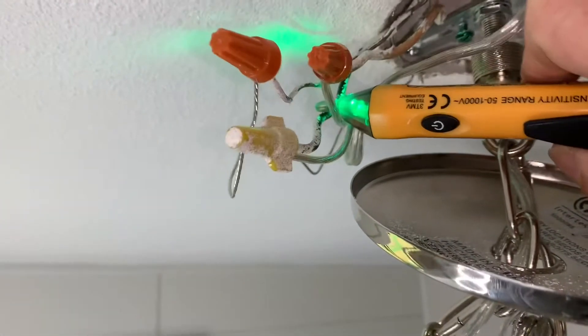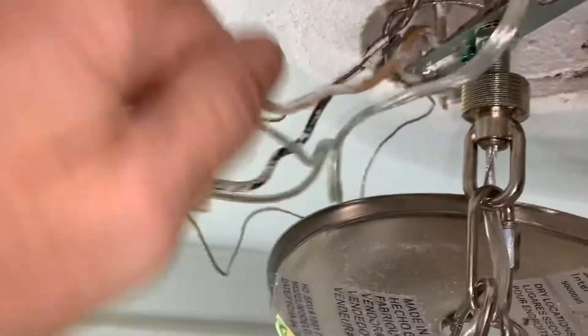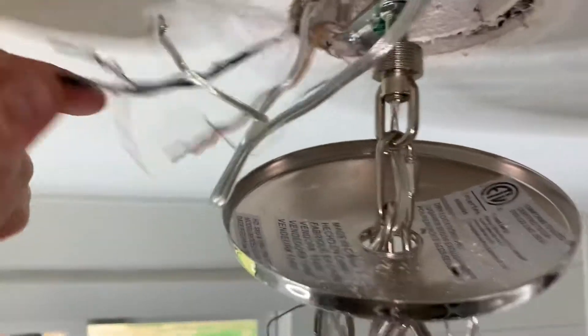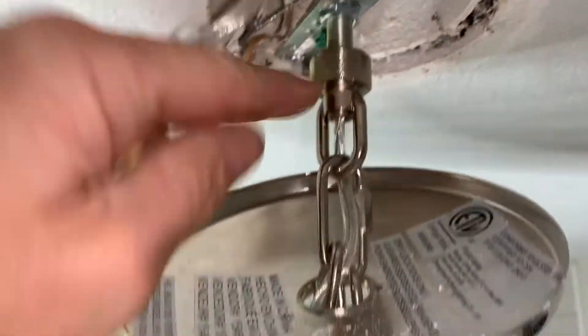Looking good — we have no power to it. So now just go ahead and disconnect the wiring. I always like to double check my power; I hate getting zapped. Okay, wires — now it's free. So there's the house wiring, ground wire, and all we got to do now is just detach this.